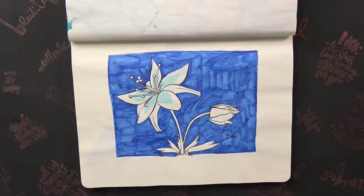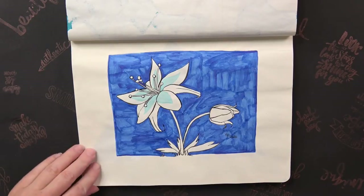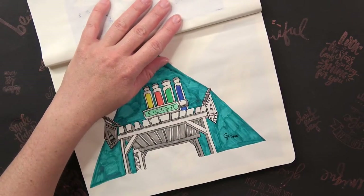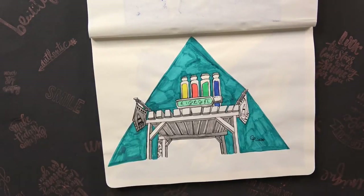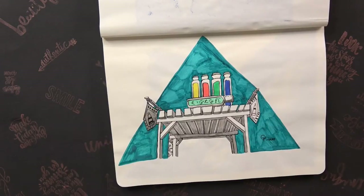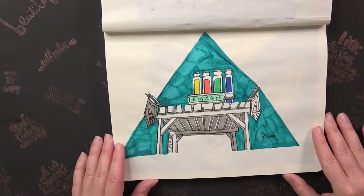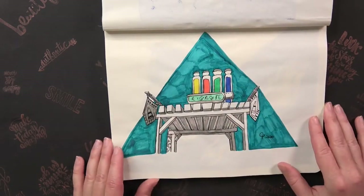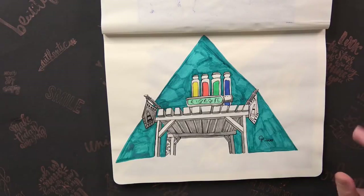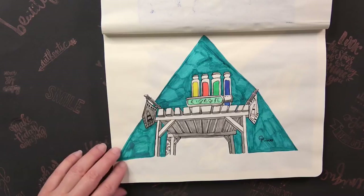On day five the prompt was Plant or Flora so I drew the Silent Princess. For day six the prompt was Shop or Store and I drew the Kochi Dye Shop because it's the shop I like the most in Zelda. I didn't draw the whole thing — there's a house behind and everything — I just ran out of time, but since I love this shop the most I wanted to draw it.